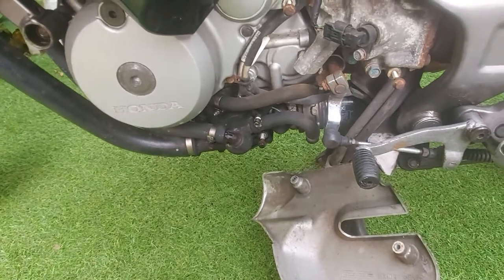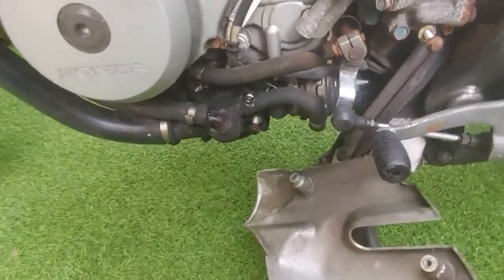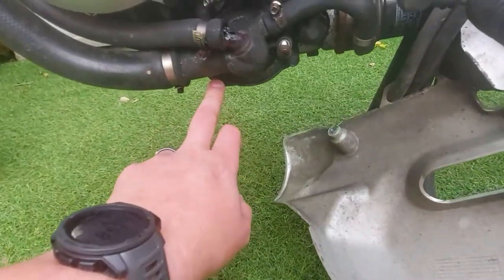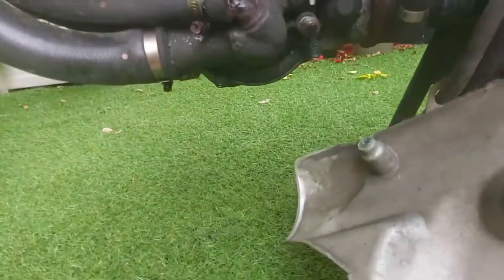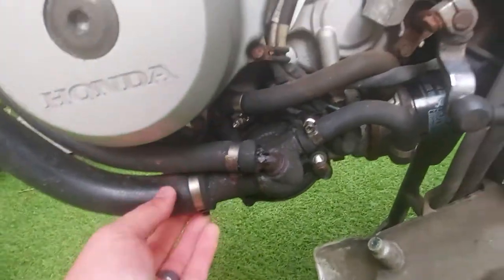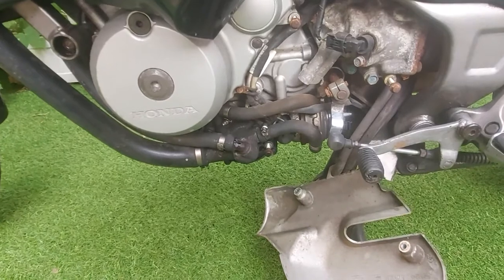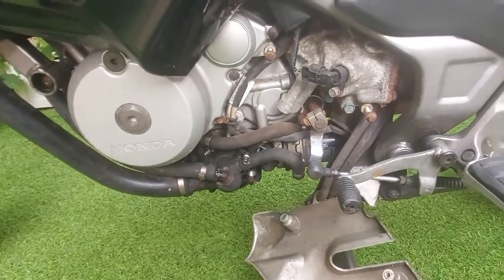We've got a new cover ordered from Fowlers of Bristol — they shipped it and got it here in one day, which is really good. I've chatted to the mechanic who inspected the bike up in Scotland in Auburn, and it should be a simple matter of four bolts, pipes off — there are four pipes — and then it should pull away. I've got the new part and a new gasket to go with it, so we should be able to put the new part on, refill the coolant and we should be golden.